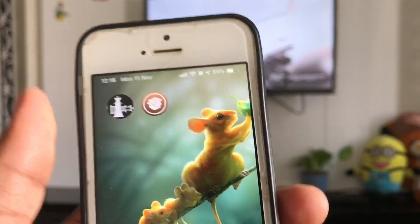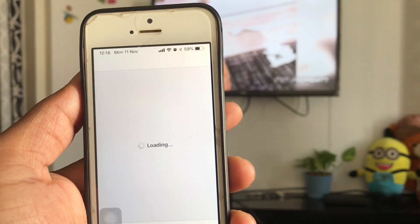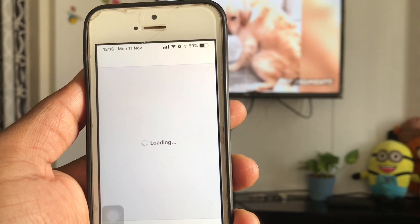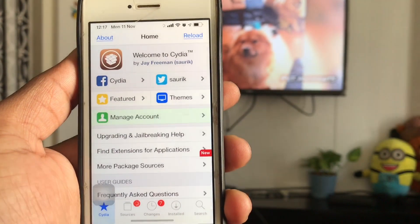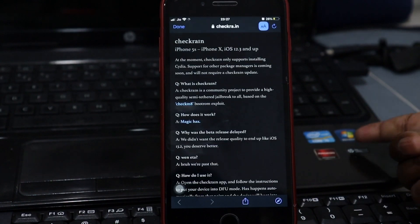Once the checkra1n application is on your home screen, run it. Open the checkra1n application on your iOS device and press Cydia under the install selection. This installs the Cydia package manager — it may take a few seconds. Your device should now be jailbroken with Cydia installed on your home screen.